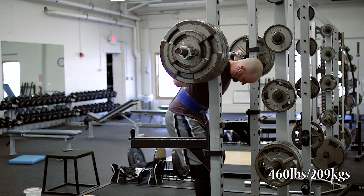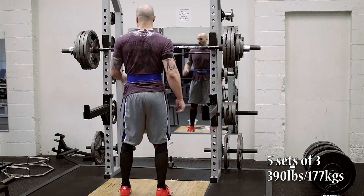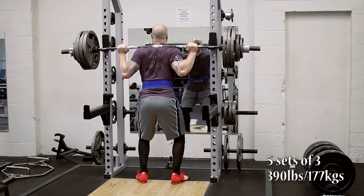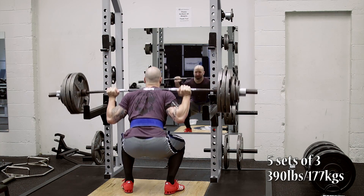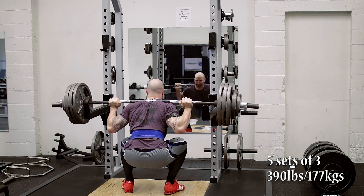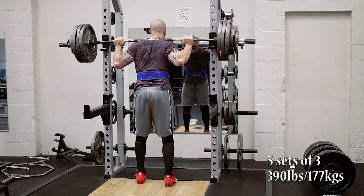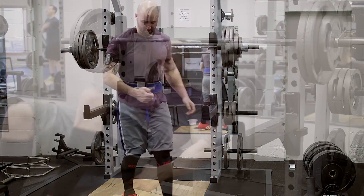After the heavy double, the goal was to drop the weight 15% and do five sets of three. The math equaled out to a little bit over 391, so I rounded down to 390 for five sets of three. Even though I didn't go as heavy as I would have liked on my double, I was really happy with my form and depth on these next five sets. For time's sake I only recorded the first set, but I did four more sets after this — quite a bit of volume. That really wrapped up the squatting for the day.